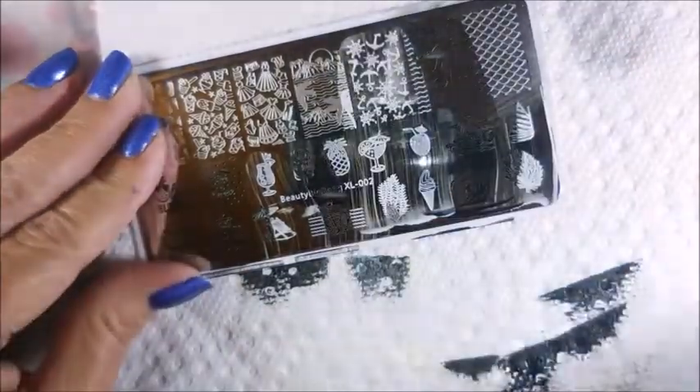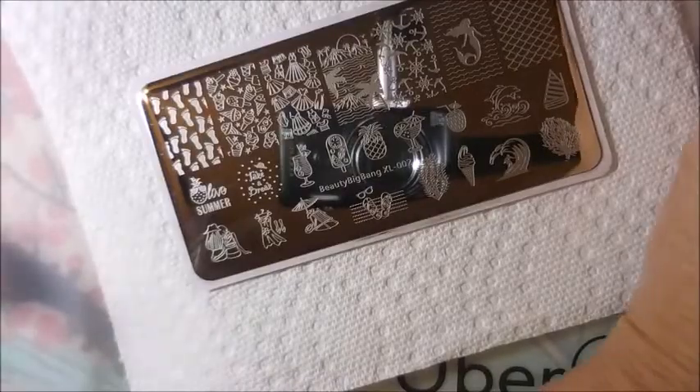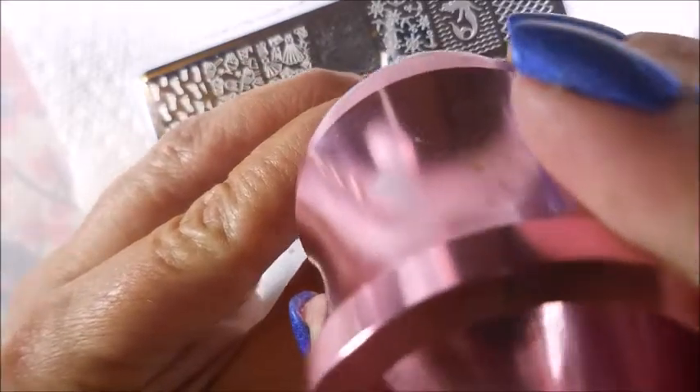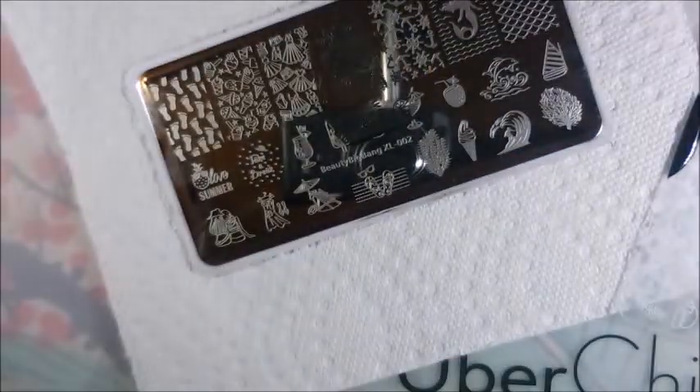We've got one of those images that just has a lot going on — it's got anchors and the stairwell for the ship. My husband's ex-military, I should know this. And this next one is like an island with palm trees and like a volcano in the back. I really like this one.